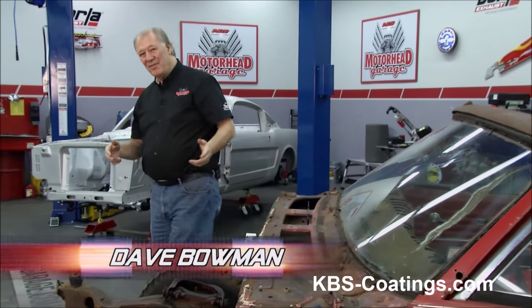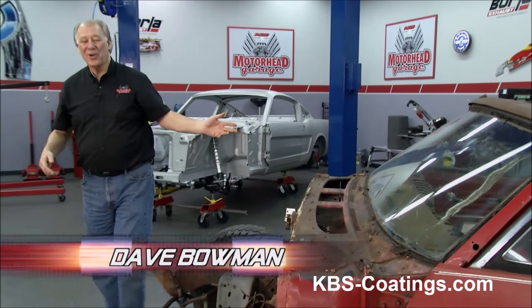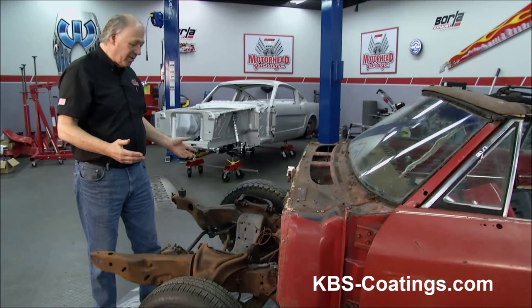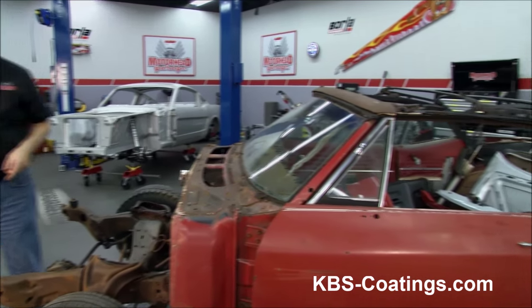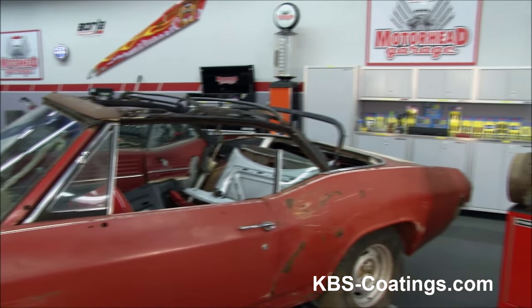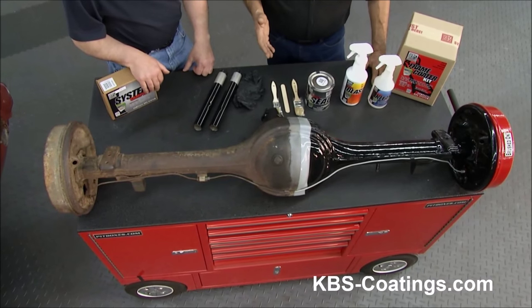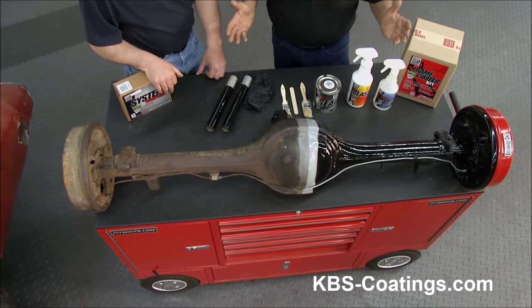Hey, welcome to the Motorhead Garage. Rust is the bane of any car, especially an old car like this. Now, here at Motorhead Garage, we've got different ways you can deal with it, but one of the ways we like is to contain it. Sam, show them what we're talking about. That's really an easy thing to do, and to help us out, we've got Jim Kralak here from KBS Coatings. Jim, tell us how this system works.